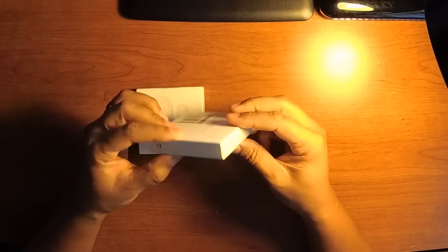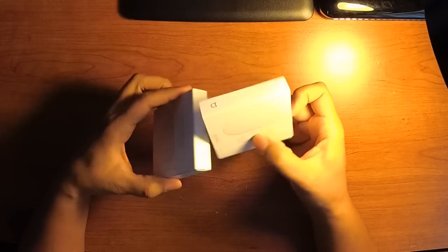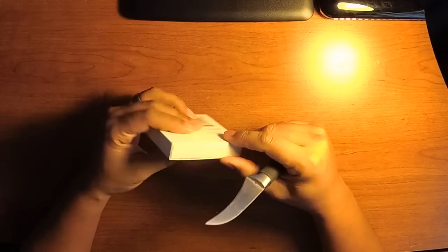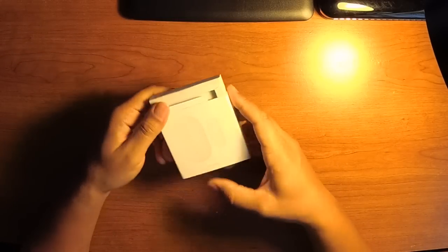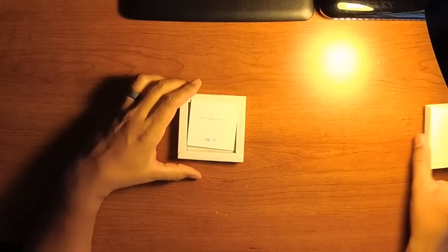So first off, let's do a quick unboxing of this door sensor. Here we've got the box — I have two of them. This is going to be the one that I'm going to open. It's really small; it's a lot smaller than I thought it would be.